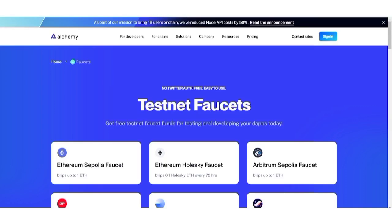Hello guys and welcome back to my YouTube channel, this is AG Update. This is a quick video on how to get Sepolia ETH faucets for those of you participating in testnet activities and you want to know how to get the faucets.